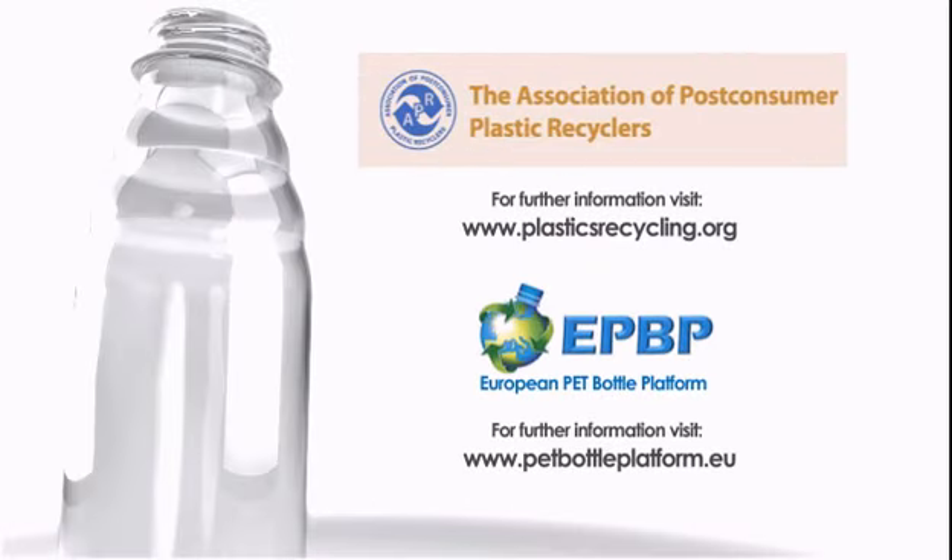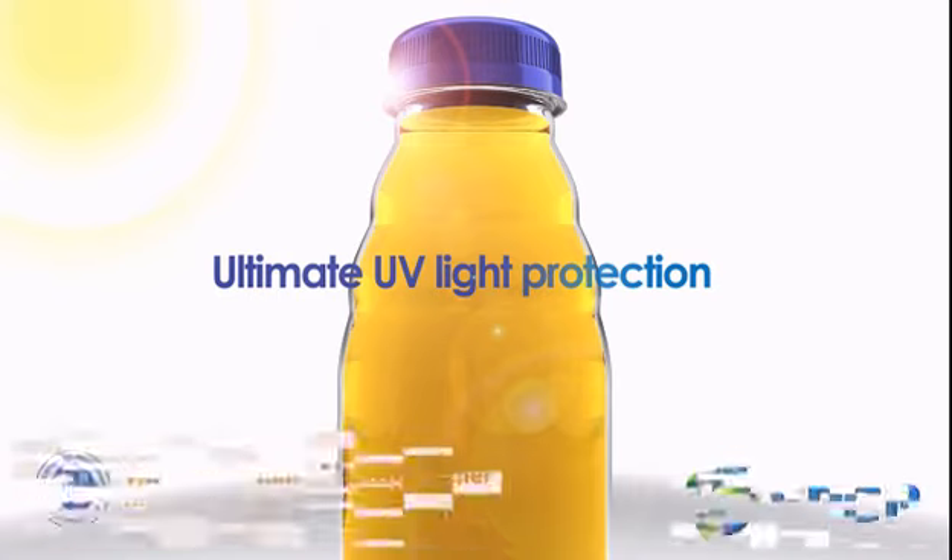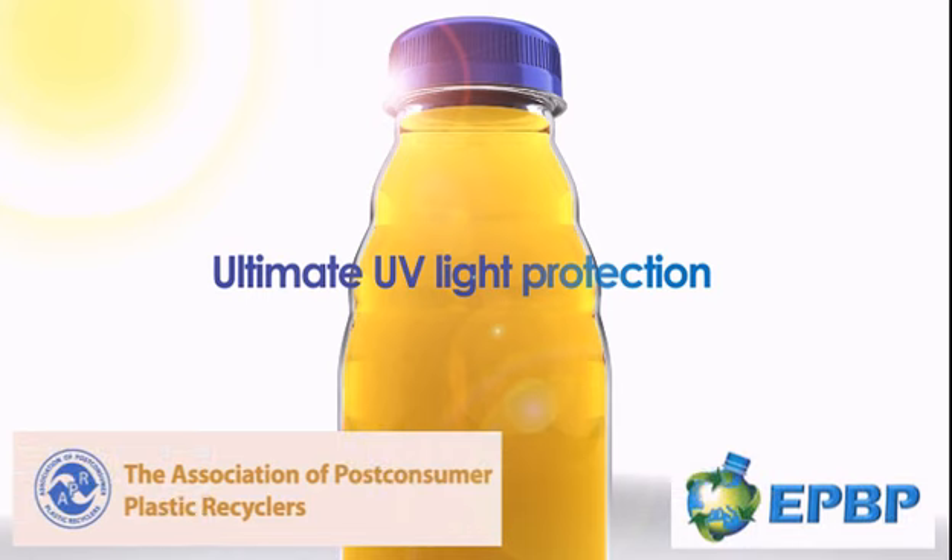HiGuard is the only oxygen scavenger to be endorsed by the APR and EPBP for being fully recyclable. HiGuard can be combined with other colour matrix additives and colourants, including ultimate UV light protection where light sensitivity is also a concern. Colour Matrix's Ultimate UV also has APR and EPBP recognition for full recyclability.